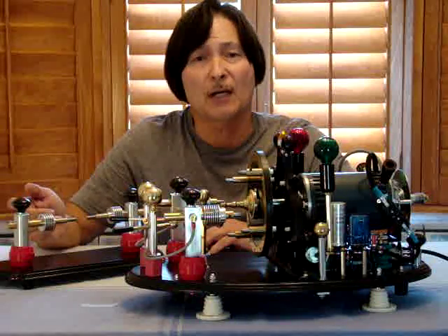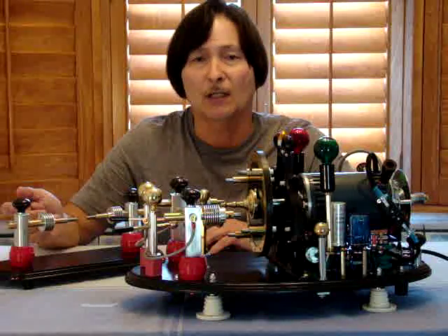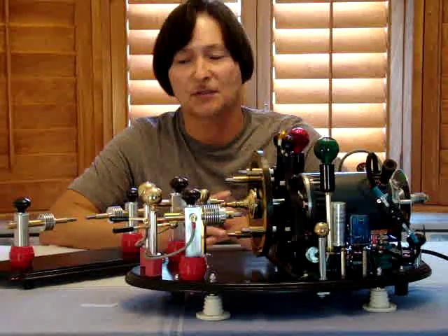At times this caused a problem because of distance, propagation, and reception. So I'll continue to talk about the rotary spark gap now and why they switched over to it.